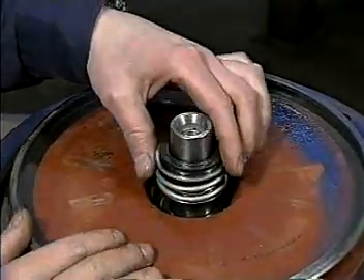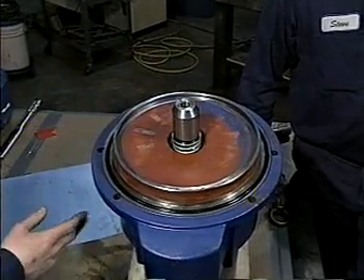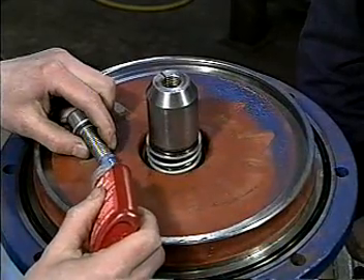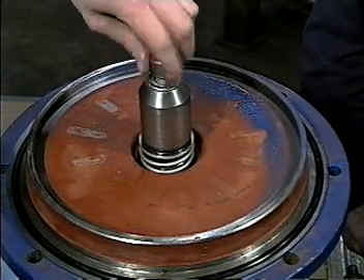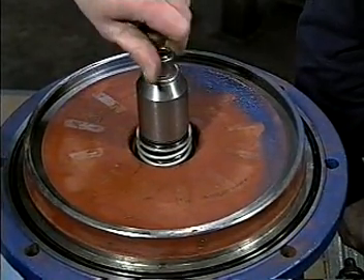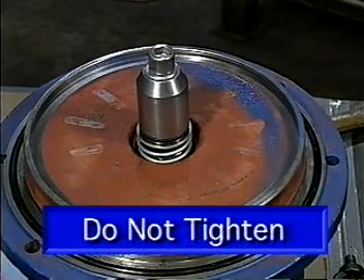Place the rotary cartridge over the shaft. Install the expanding sleeve over the end of the shaft. Apply Loctite 242 adhesive to the socket head set screw. Insert it into the shaft engaging three to five threads. Do not tighten.